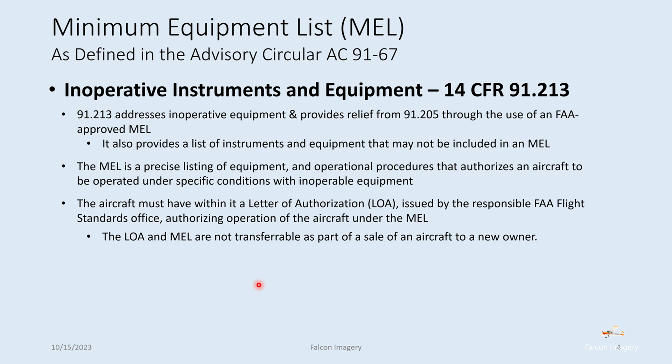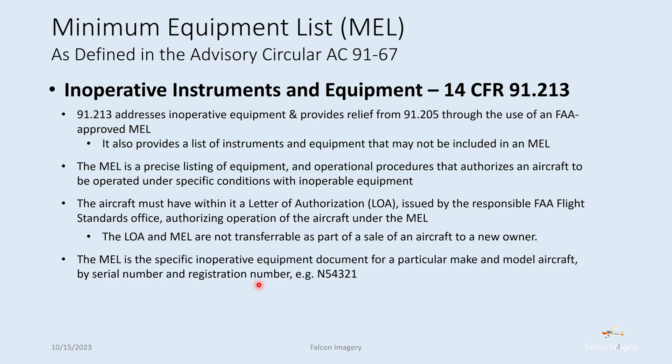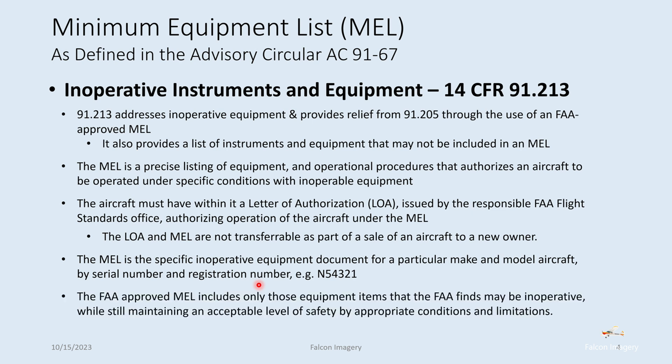The LOA and the MEL are non-transferable as part of the sale of an aircraft to a new owner. The MEL is specific to a particular tail number, and anything spelled out in that MEL is only related to that tail number for that particular owner of the aircraft. The FAA-approved MEL includes only those equipment items that the FAA finds may be inoperative while still maintaining an acceptable level of safety by appropriate conditions and limitations.